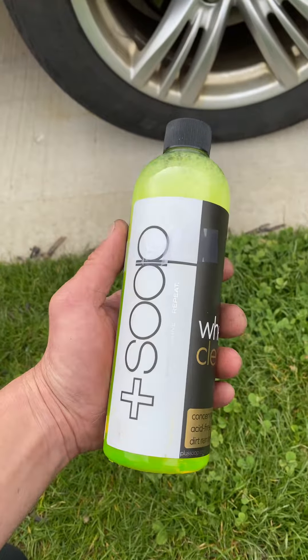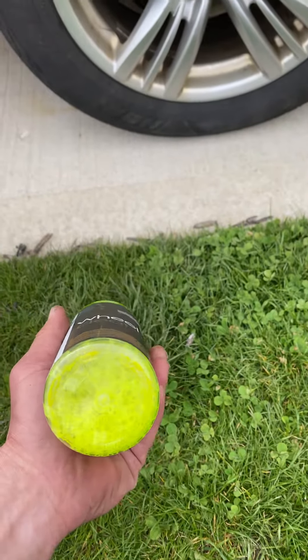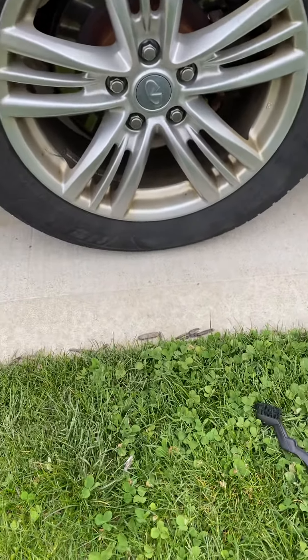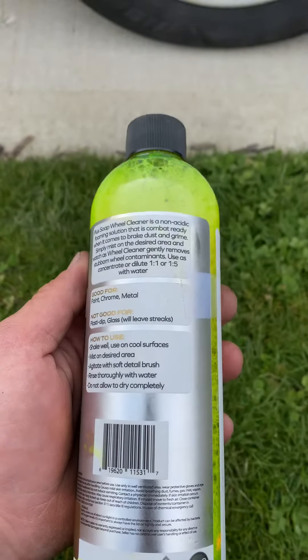Hey guys, I just wanted to do a review on this soap right here, this wheel cleaner from plussoap.com. It actually works really well. You don't even have to do the one-to-one — you could actually do one and a half. They have a demonstration on the back.